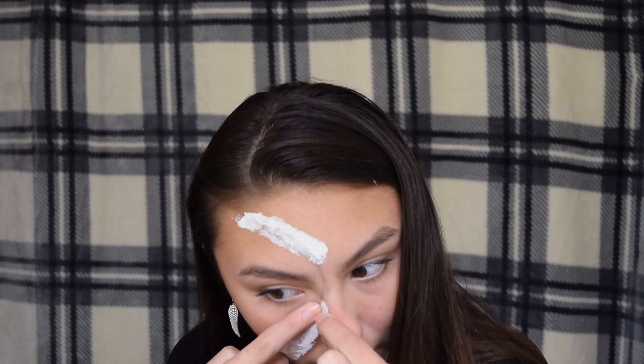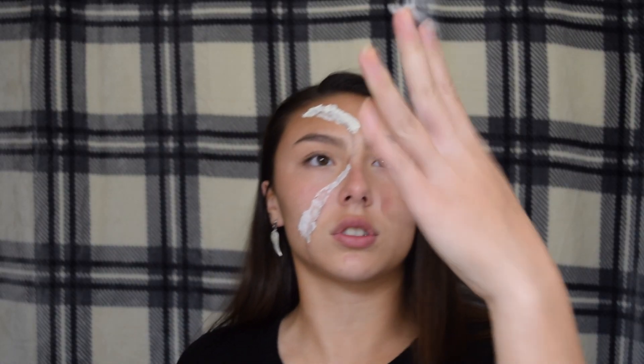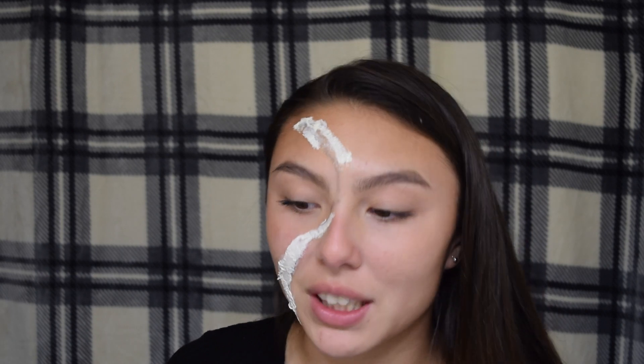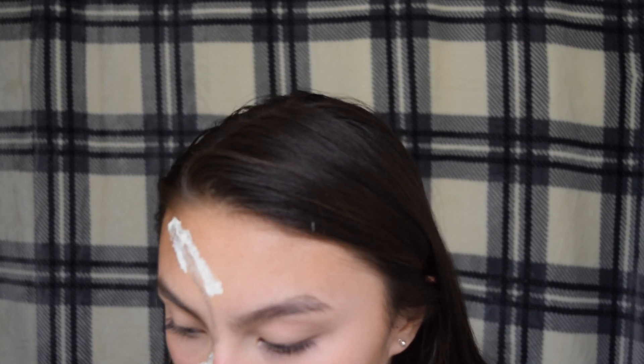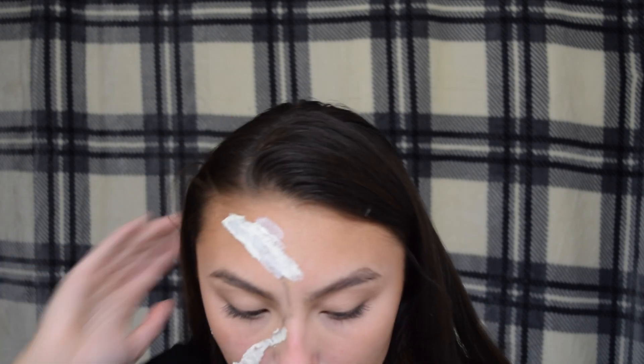There's a little too much right here by my nose so I'm gonna take some off. Honestly, special effects makeup is just the best — it's crazy what you can turn yourself into, it really is. I think I might need to do another layer of paper, so putting more latex on so I can put more paper on.